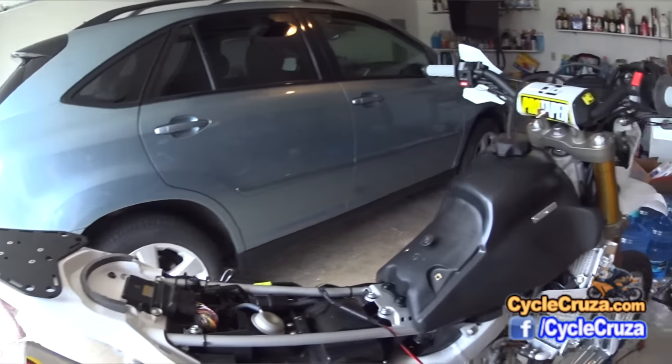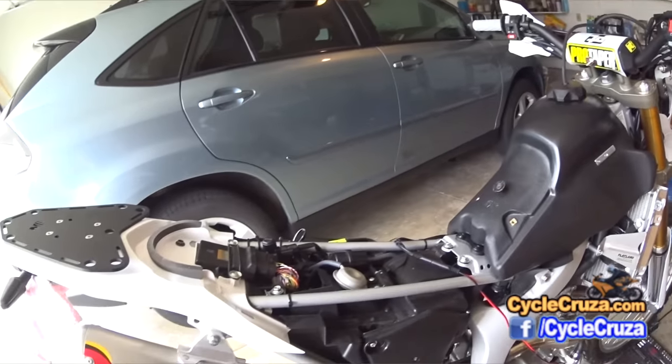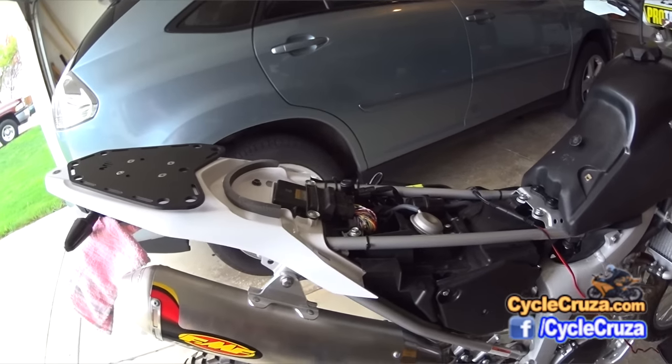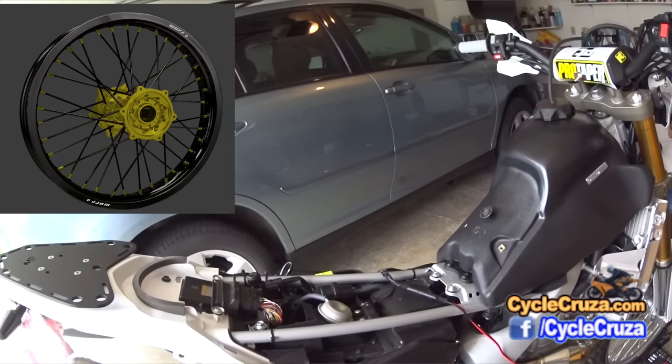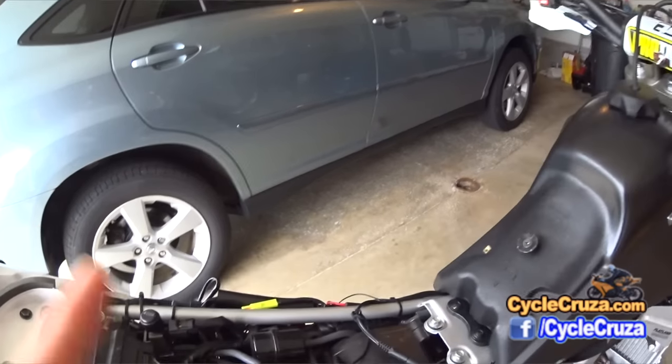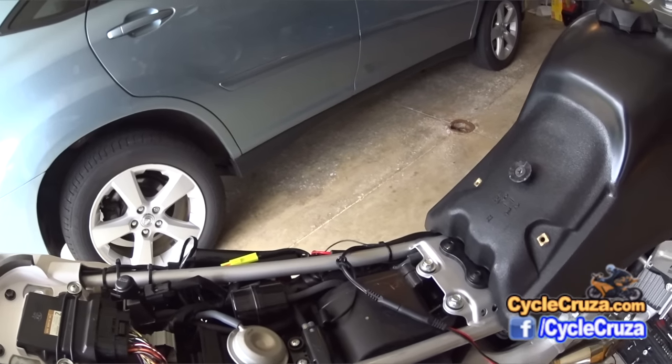Hey guys, still working on the WR250R here. I'm pretty much done with everything — I just need to wait for the custom wheels to be sent in a couple of weeks. But until then, I have one more mod that I want to do: I'm going to open up the air box.